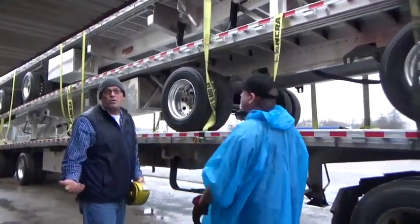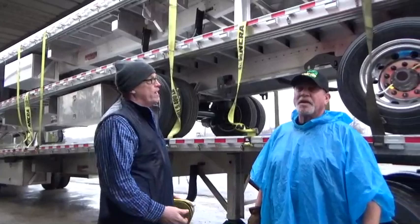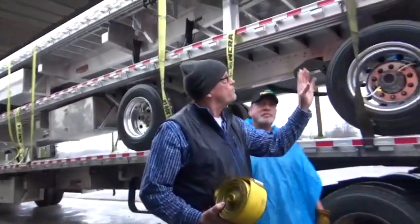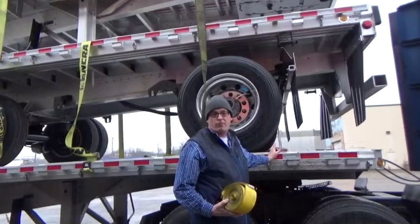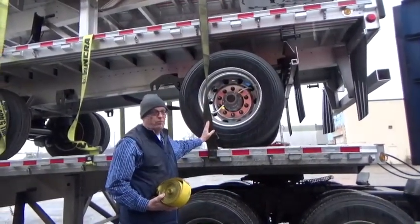You're going to either be pulling 53-foot flatbeds or 48-foot flatbeds. The DOT requires that two straps be put in the first two feet of the trailer. We're going to recommend that the lead strap be two feet back from the front of the trailer, and the second strap be five feet back from the front of the trailer.